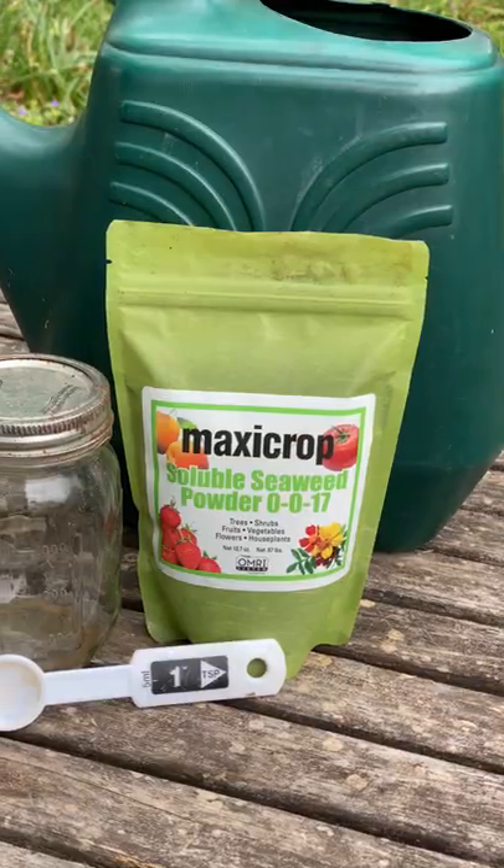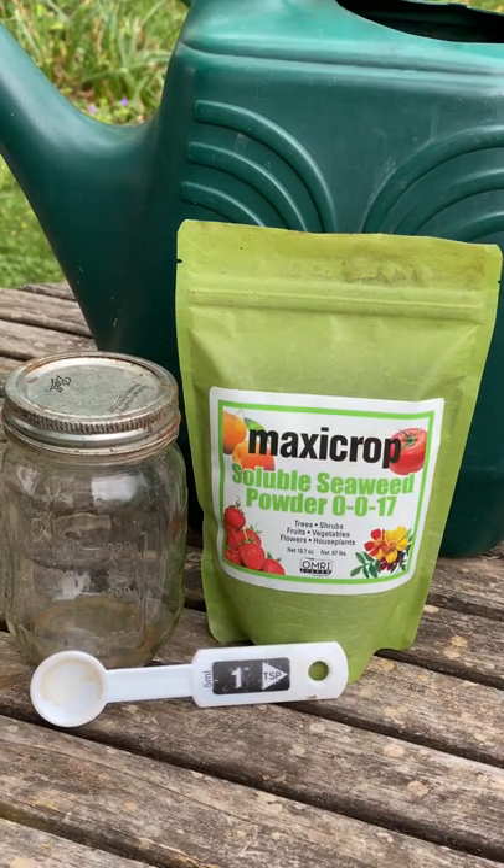What's up everyone? It's Scott from New Garden Road. Today I want to share with you one of my favorite ways to apply seaweed. I know that sometimes folks can be a little bit apprehensive about this soluble seaweed powder because it takes a little bit of work to get it mixed up.